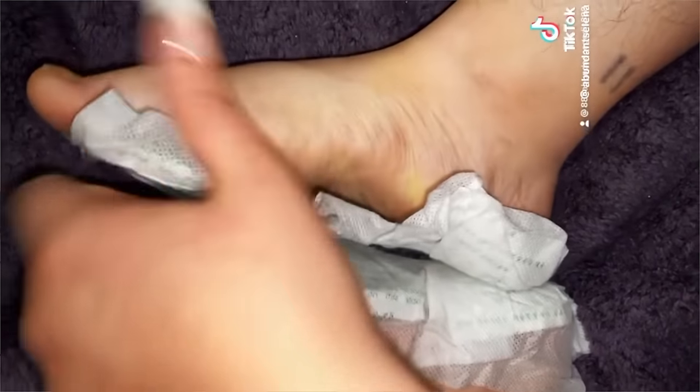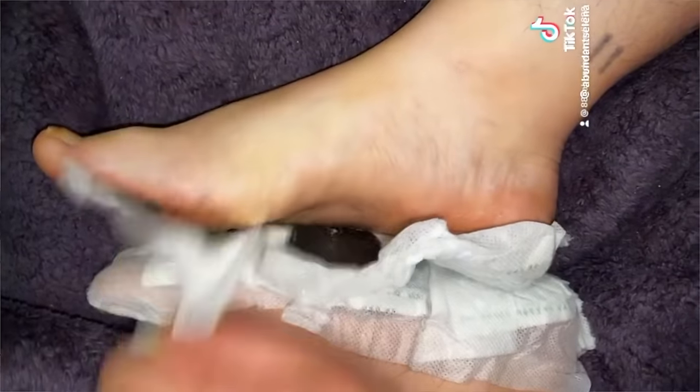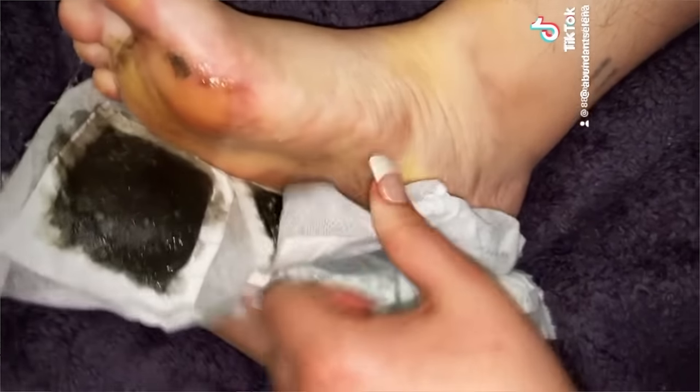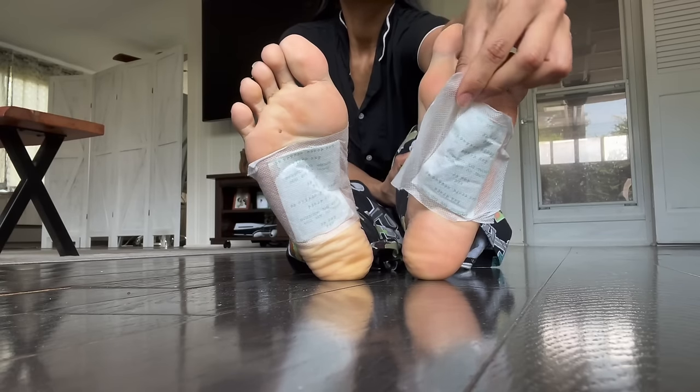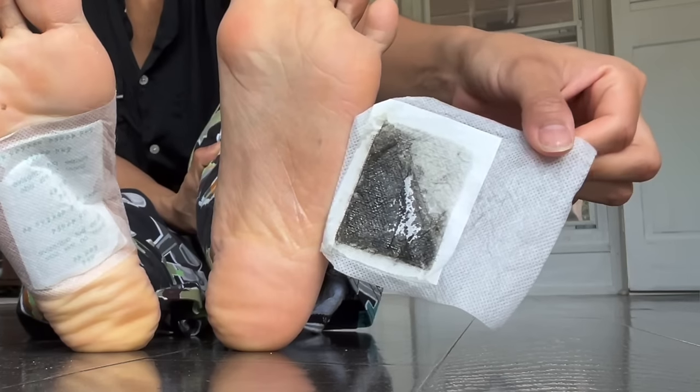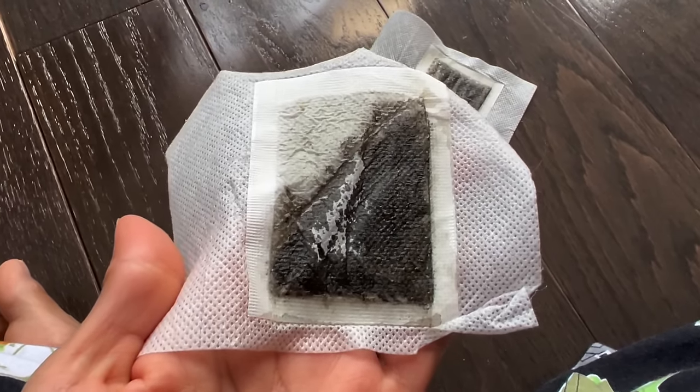Apparently you can detox your body through your feet. These detoxing foot pads are supposed to pull out all the toxins out of your body while you sleep. When you wake up and remove them, you're supposed to see black stuff coming from your feet — and that black stuff is supposedly all the toxins out of your body, for only 20 bucks.